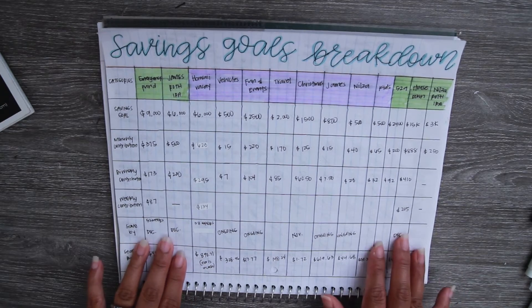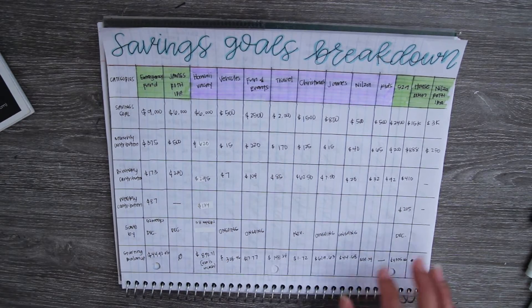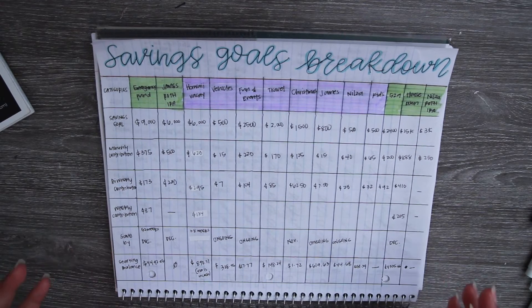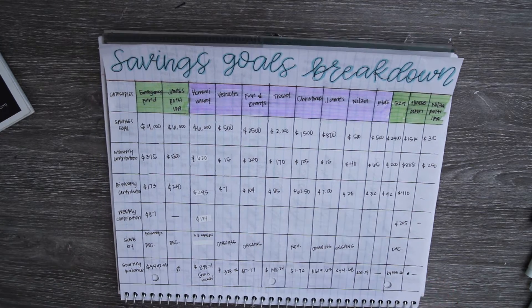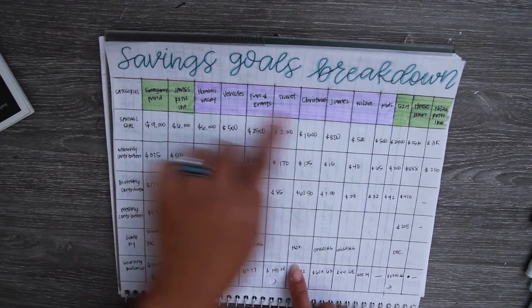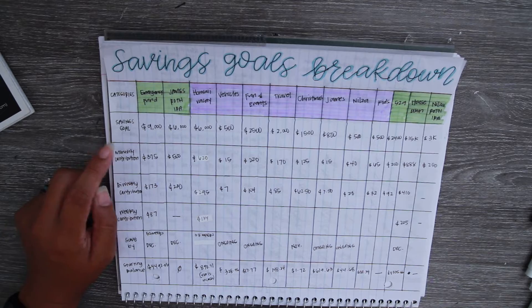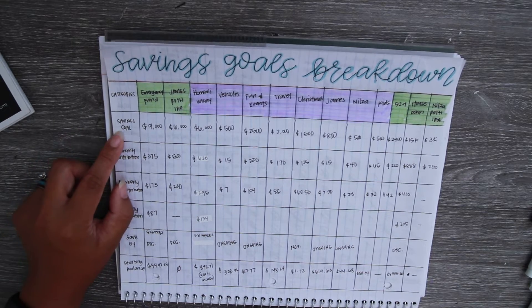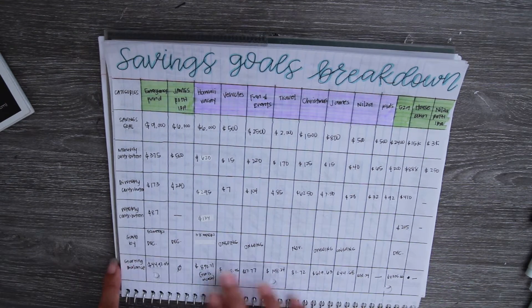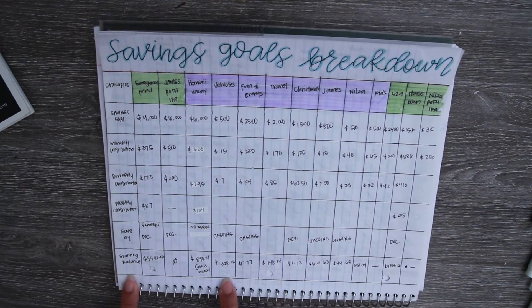Starting with the savings goals breakdown: I have the long-term ones highlighted in green — five total that are more long-term savings — and then I have eight sinking funds. If you're new to sinking funds, a sinking fund is basically money that you set aside for a future expense. The layout has all my categories here — long-term in green, purple is my short-term sinking funds — with savings goals, monthly contribution, bi-weekly contribution, and weekly contribution columns.